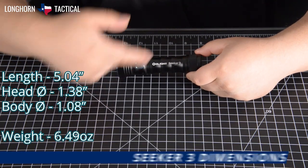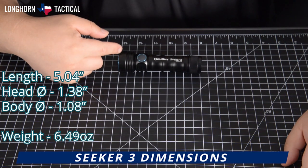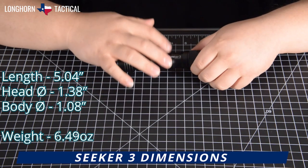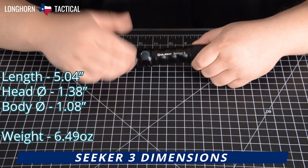The Olight Seeker 3 is 5.04 inches in length, the head diameter is 1.38 inches around, and the body diameter is 1.08 inches around. It weighs 6.49 ounces with the battery included.